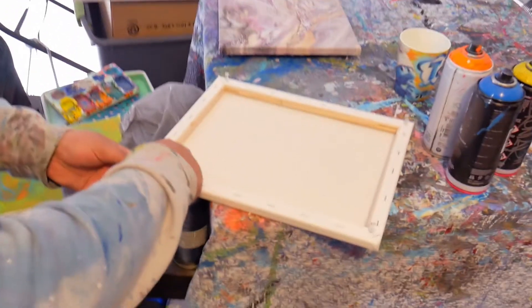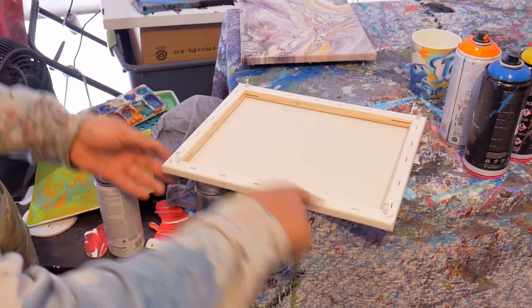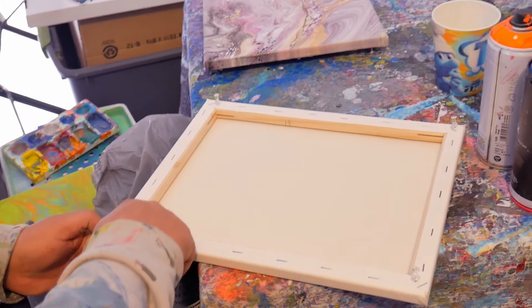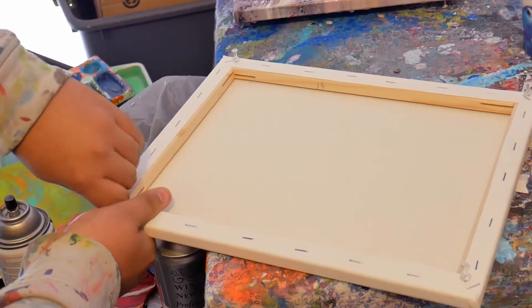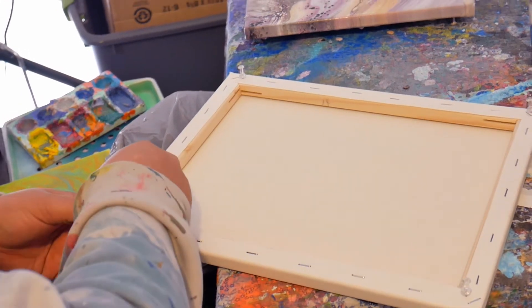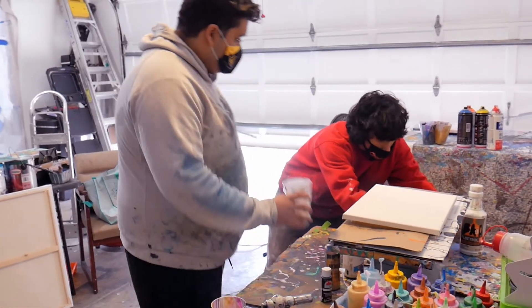Jayir uses tacks on the canvas corners instead of tape — good friend Panda reminded him. He does like using tape because it keeps the edges white and makes it look better, especially for commissions. The tacks elevate the canvas just a few centimeters so the paint doesn't drip underneath, and once it's dry you remove the tape and clean the backside.